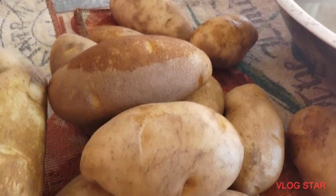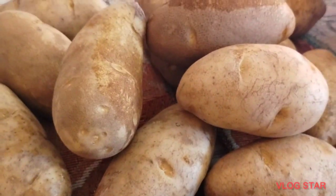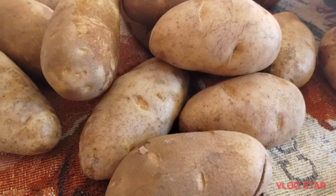Hello everyone, good afternoon sa inyong lahat. Magluluto tayo ng french fries. Marami po tayong patatas, bigay ng pudbang kahapon. Alisin natin yung balat.